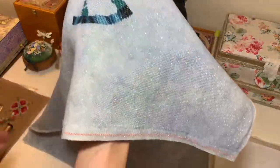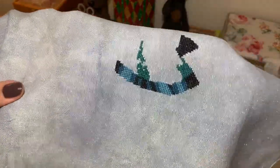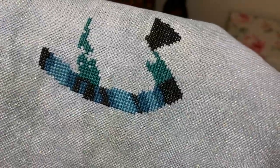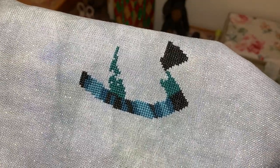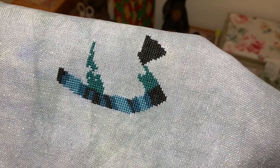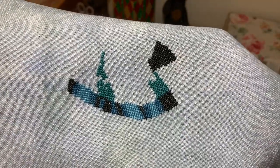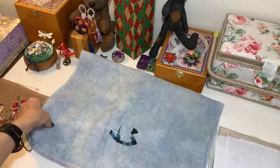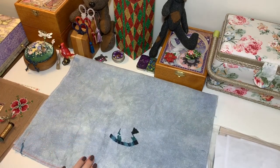I'll remind you this is 30-count linen from Picture This Plus — Crystal Arctic. This is just a few stitches; I've done less than three hours for sure, because I don't have much time. I spend all my time on another project — Budzilla — which I'll show you now. But I like it and I think when she's done she'll be gorgeous.